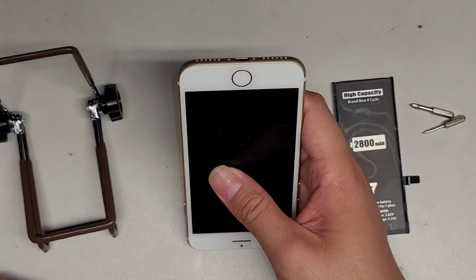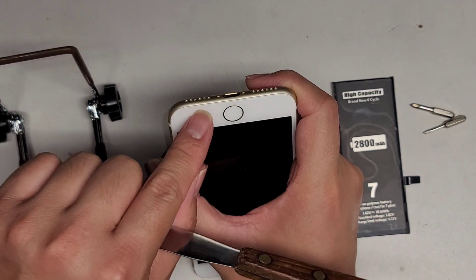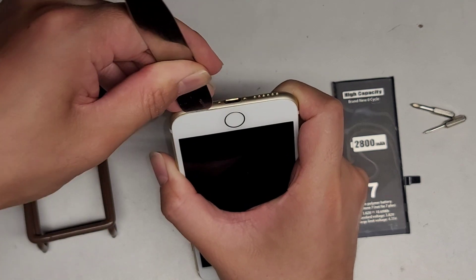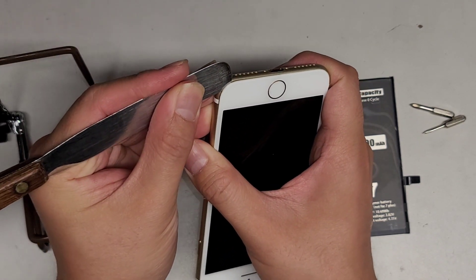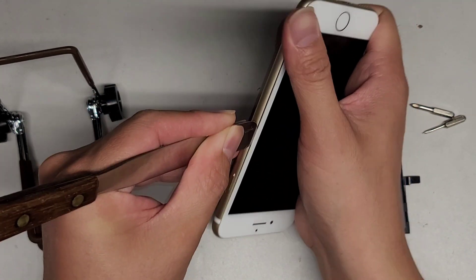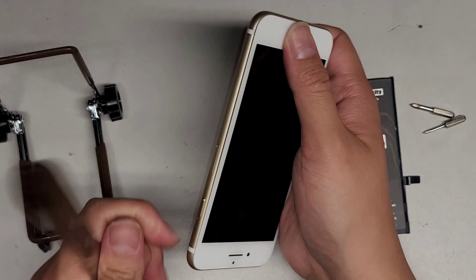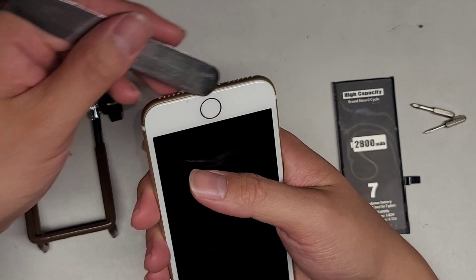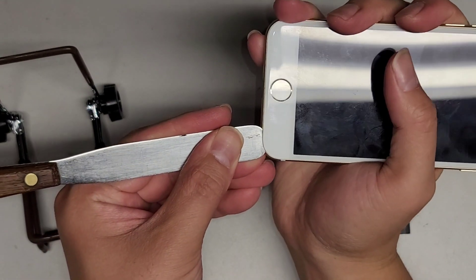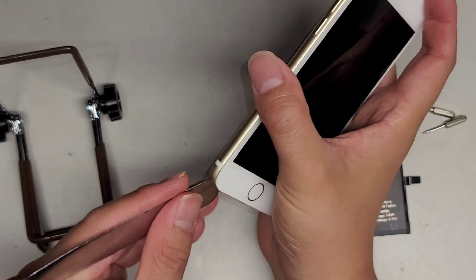Now we're going to open up the screen. Use a thin pry tool between the metal frame and the plastic part of the screen, and lift it up slightly. Work your way down the side to cut through the adhesive. On the side, there's a metal bracket that keeps you from pushing the tool too far, but over here there's no bracket, so be careful not to push the tool too far — you can damage the connectors for the home button and lose Touch ID permanently.